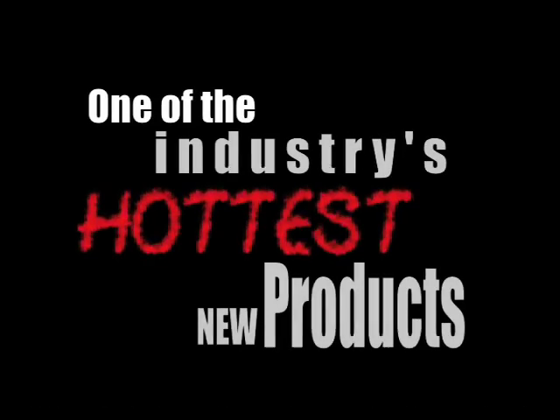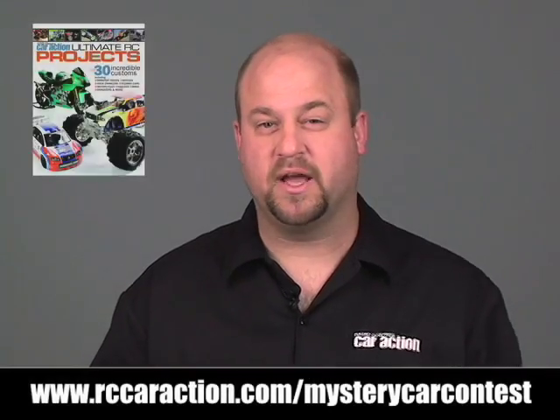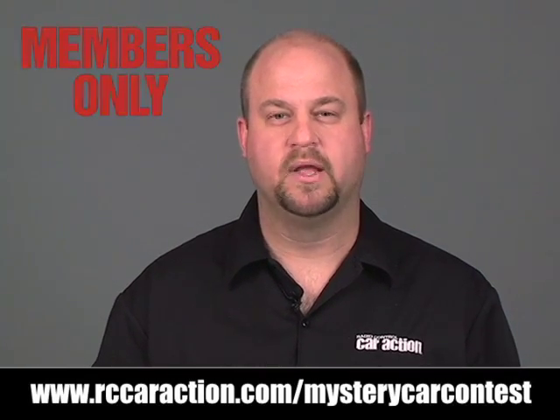The grand prize winner will win the mystery prize itself. Five first place winners are going to get our ultimate projects book, and five second place winners will get a membership to our members only website. Stay tuned and I'll see you at the end of the video.